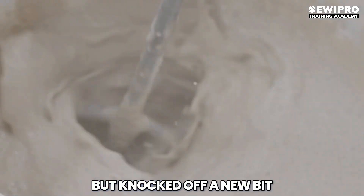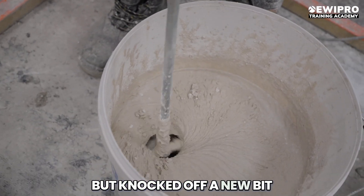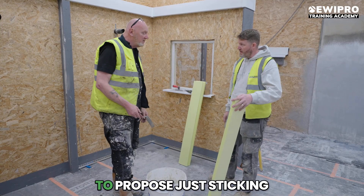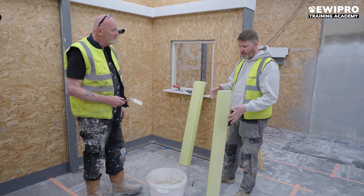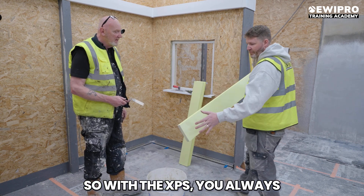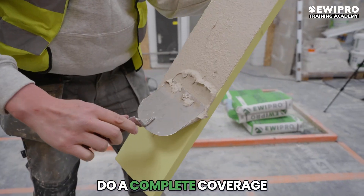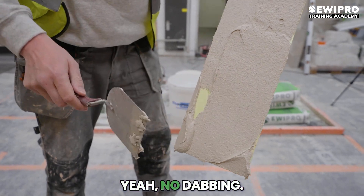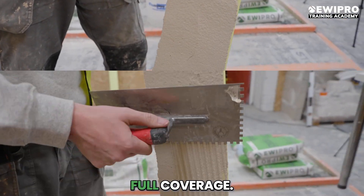You can see Bert has it on top with the premium base coat. So how are you going to go about sticking those boards to the wall? With the XPS, you always want to make sure we do complete coverage on the back of the board. No dabbing — a full coverage on the back. No dabbing.